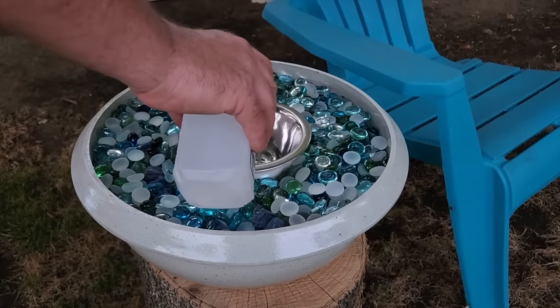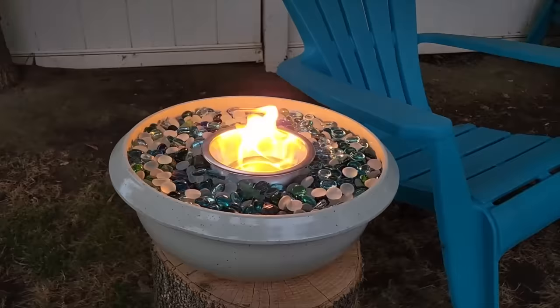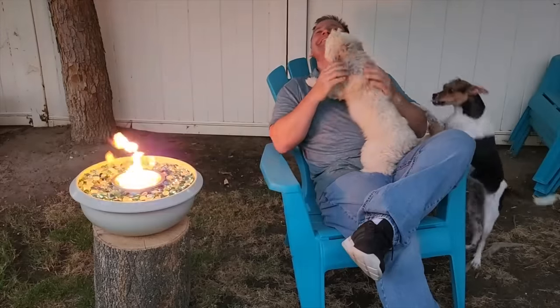Take that rubbing alcohol and pour a little bit in there. Give it a little bit of a flame and it's going to light right up. If you need to put it out, you're just going to put a metal lid on top. It's great for just relaxing nearby.